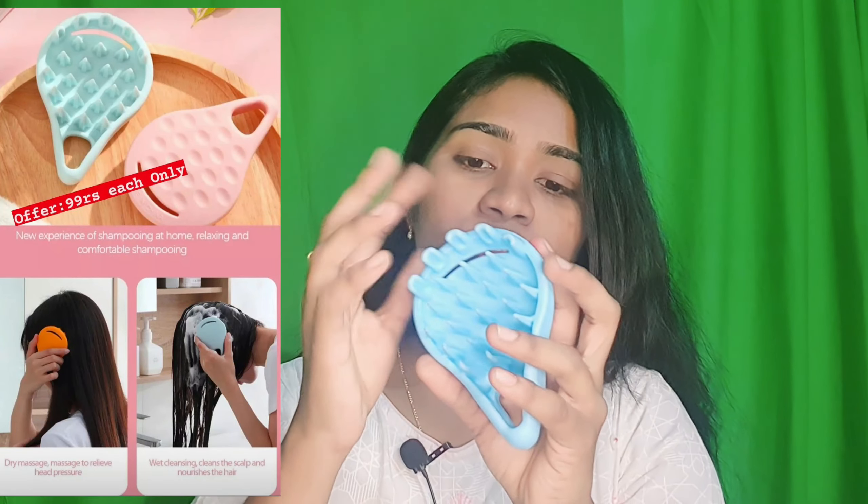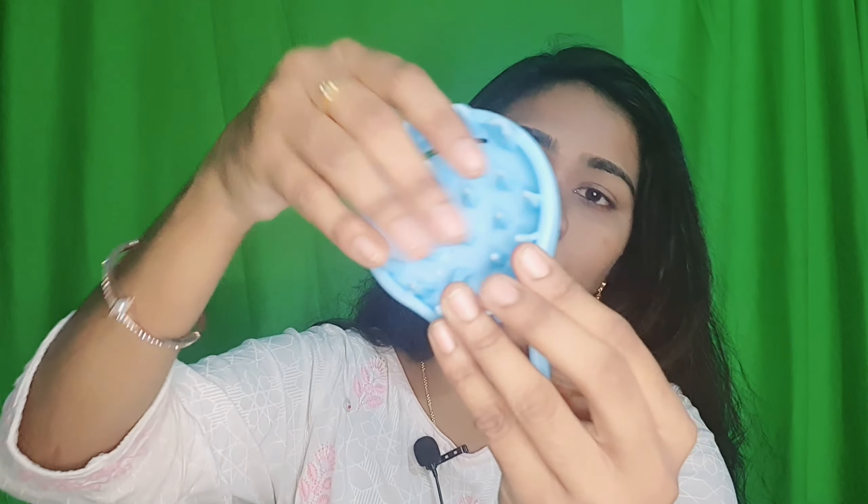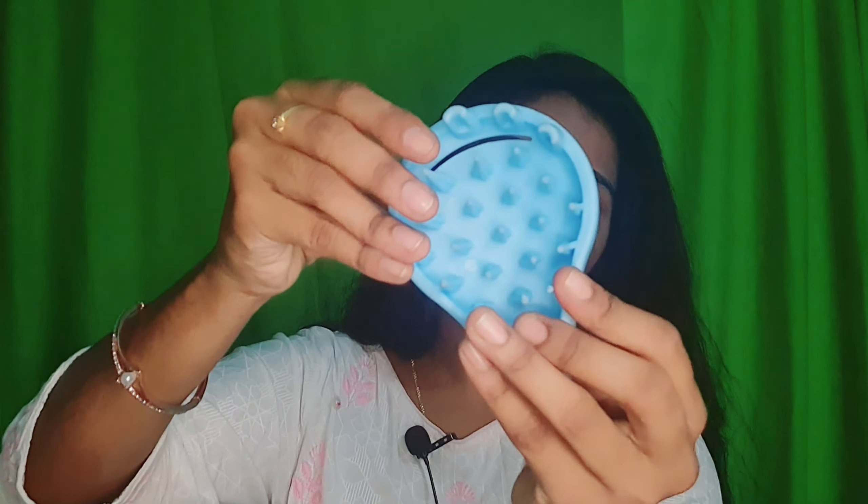The next one is a scalp massager. If you don't know about this, let me explain. This is a scalp shampoo massager — when we are shampooing, we normally just use our hands, which doesn't completely remove all the gunk and buildup on the scalp. So with this, we can scrub and the silicone bristles will help completely remove the gunk from the scalp.